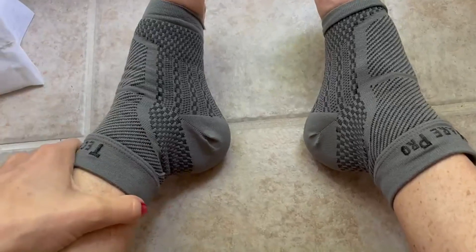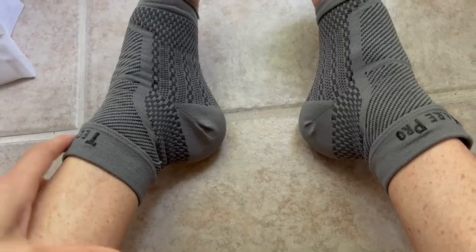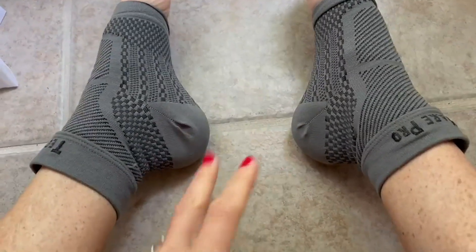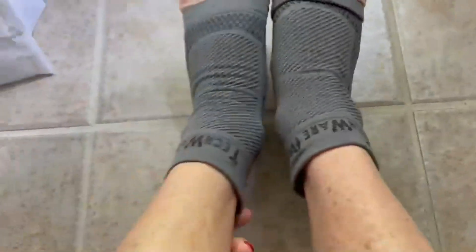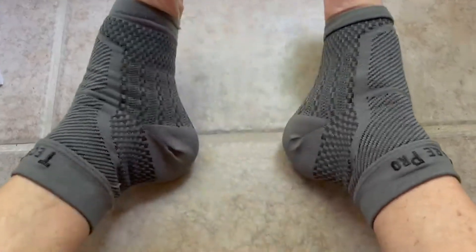Then I didn't have to use them until recently — about a four-month gap in between. They're just nice to have on hand, especially if you're preventing injury or had one and don't want it to happen again. A really great option — can't beat the price, quality is great, and they've been really helpful. Hope this review helps you.